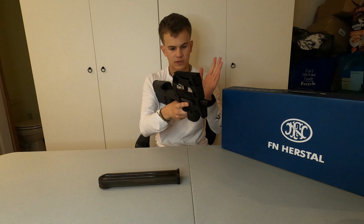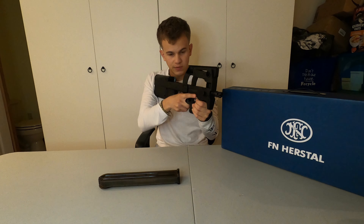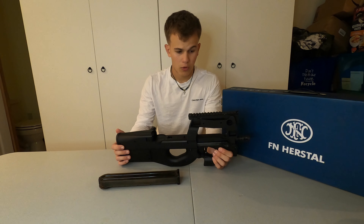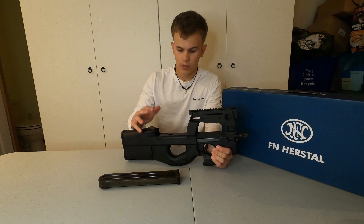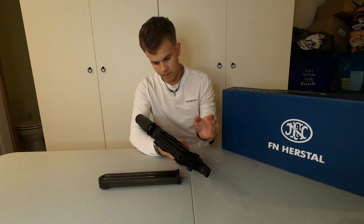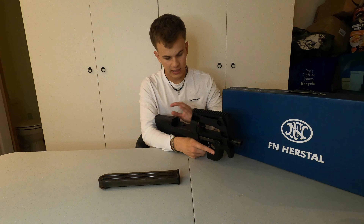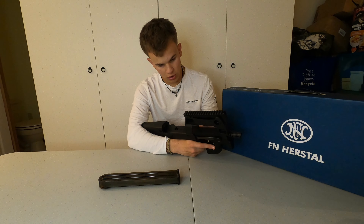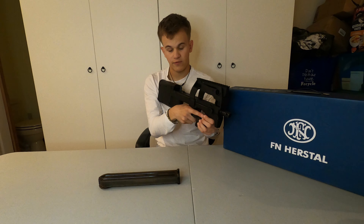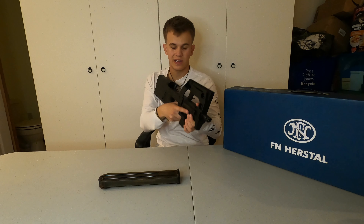That basically covers the external features. It feels very solid — it's mostly polymer, except for the top rails here which are metal. In the back, it does have a quick-change spring system so you can raise or lower your spring power. If you want to play indoor or outdoor, you can put different springs in it. A lot of the weight is in the back due to the motor, which means there's actually a very long barrel that goes all the way through, allowing for pretty good accuracy and making this a very nice compact SMG.